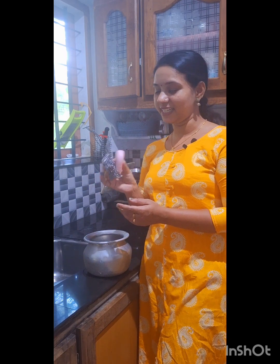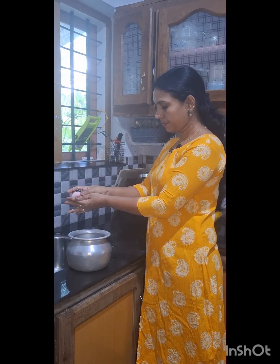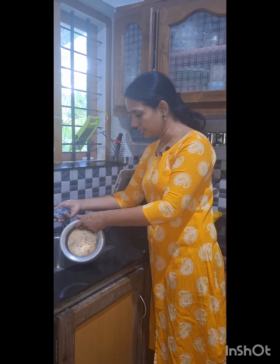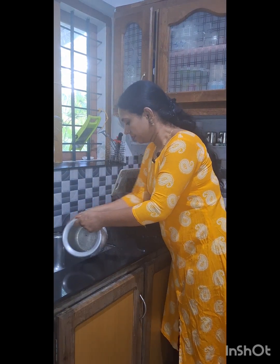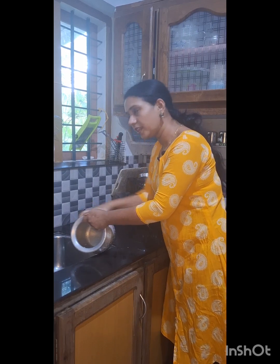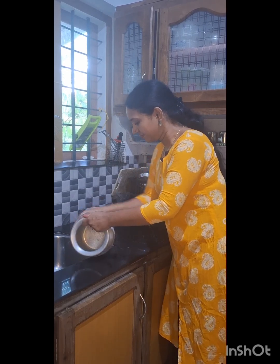Put a scrub in the pan with soap. If you don't have any soap, we will do two things. I will add the oil that we have done for the first time. I will add the oil to the top.